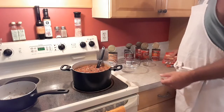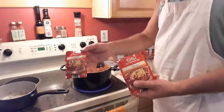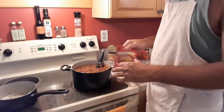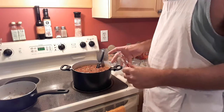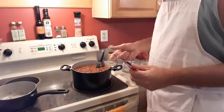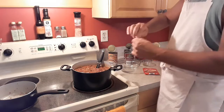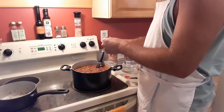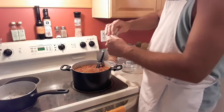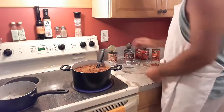And the final ingredient is some chili seasoning. I use the chili seasoning in the pack because it's consistent. I could throw my own seasonings in there — chili powder or whatever — but when I find something that I like, I try to make it exactly the same way each time. With chili, I like it the same way every time, so the stuff in the bag is consistent. I'm going to add two packs of the chili seasoning and stir that in.